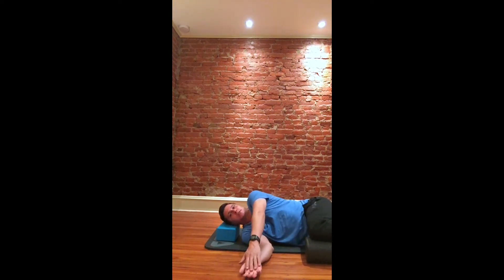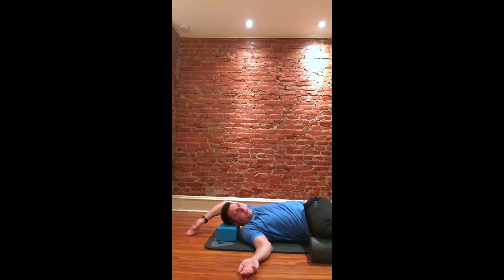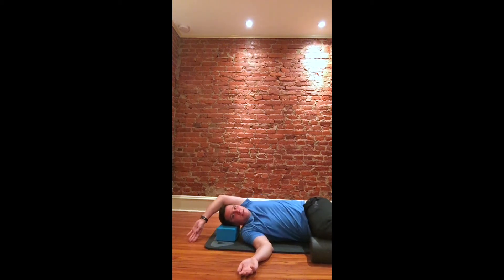What you're going to do is trace the ground over your head, keeping your hand in contact with the ground the whole time, and then come back. If you're unable to complete the full rotation — for example, if you get here and have significant discomfort or just can't go any further — just go as far as you can and come back.